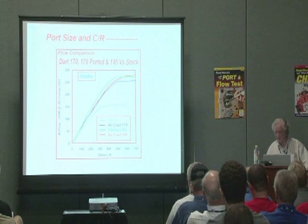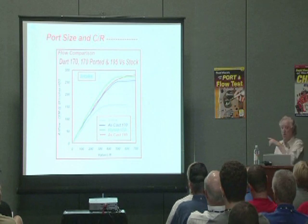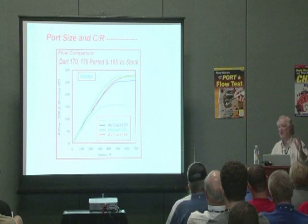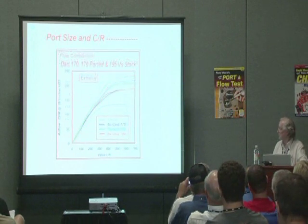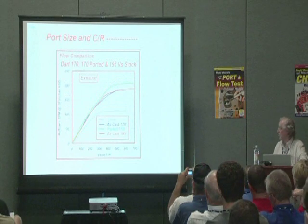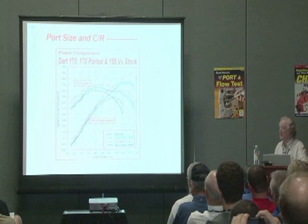Let's check the exhaust first. That ported 170 is done exactly as I say in my book and as I'm detailing here — very simple: skinny down the guide boss, blend in the seats, blend out the short side turn, and clean up the main body of the port. That was the result there. Same on the exhaust — the green one is the 170 ported. Now let's see what this does on the dyno.